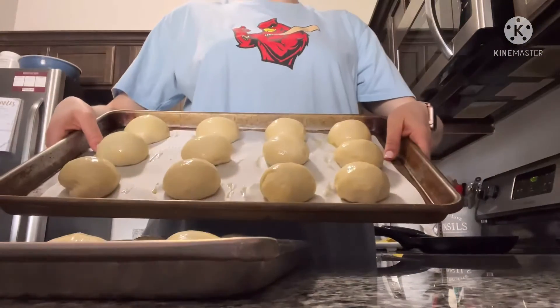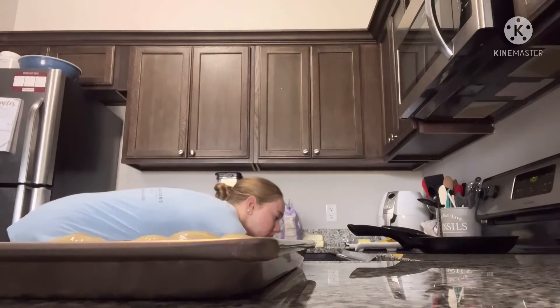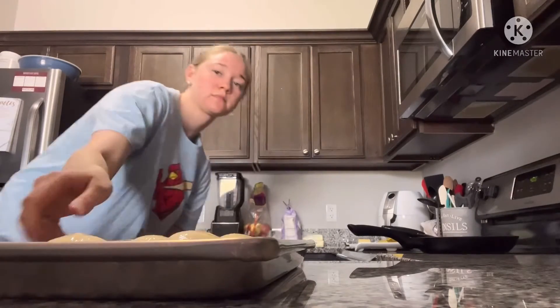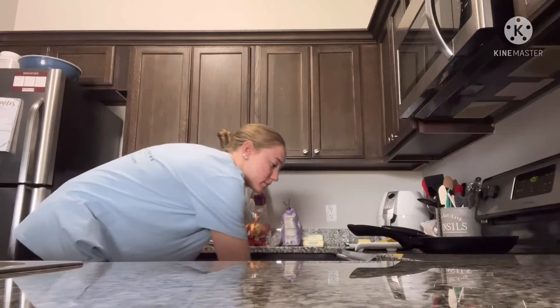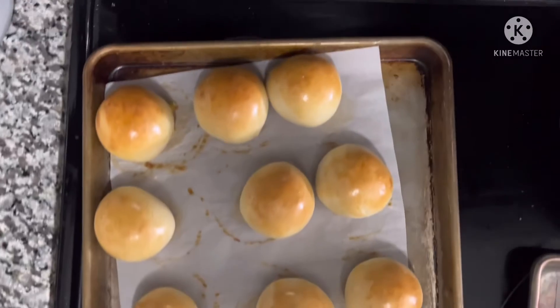You will then let the dough balls double in size. You will put the egg wash on them and then bake them at 400 degrees Fahrenheit for about 12 to 15 minutes. They should come out of the oven looking golden brown.